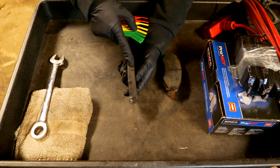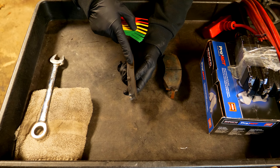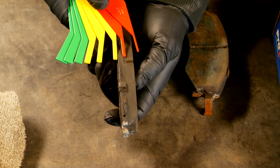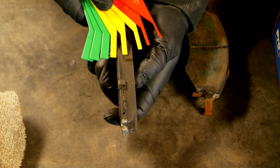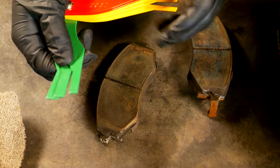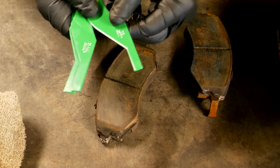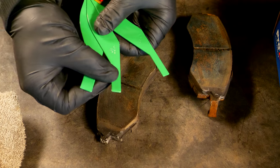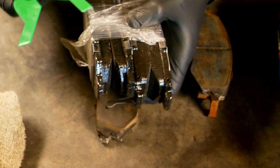Taking a look at the outside pad first, we're going to see how much material we have left. You can see it's definitely not in the red, it's not in the yellow, so that means we still have lots of life left. I'm going to show you a brand new pad first to give you a reference for how much material is on there.